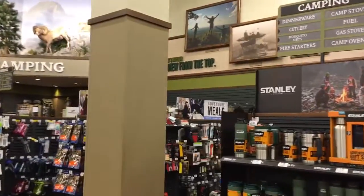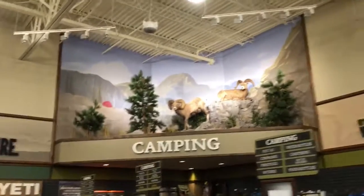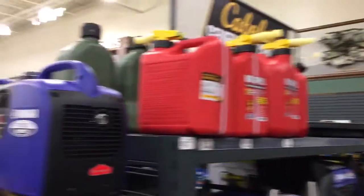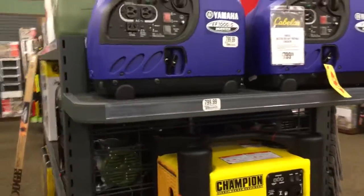There's some camping gear, some thermoses that will keep your drink hot or cold for 24 hours. It's mostly camping stuff — Yeti coolers. Portable generators: if you want electricity and you don't have any, a little bit of fuel and you've got electricity.